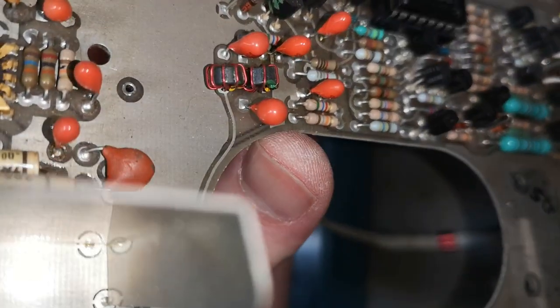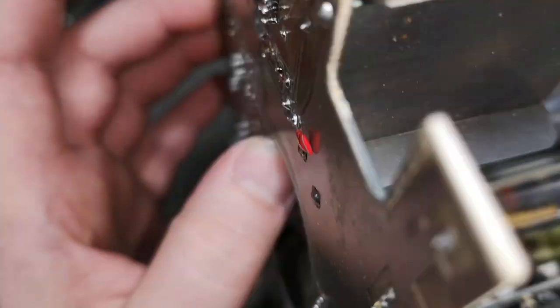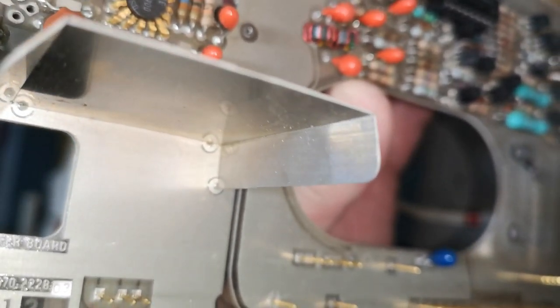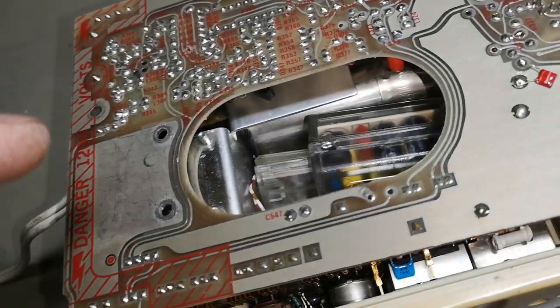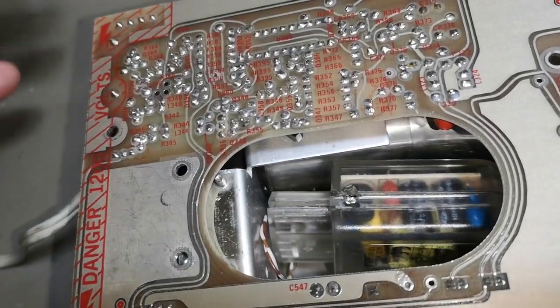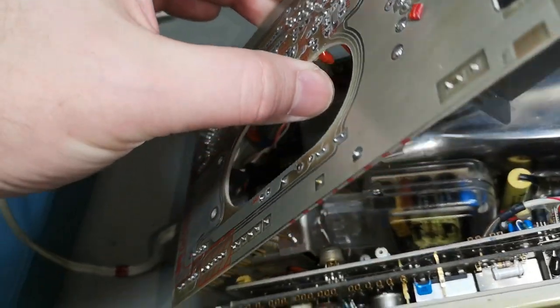Look at the two traces here at my thumb - it looks a little bit like they are on that side, but that is not the case - that is an inner track. So we've got four layers in that PCB. That was also very very high-tech in 1974.